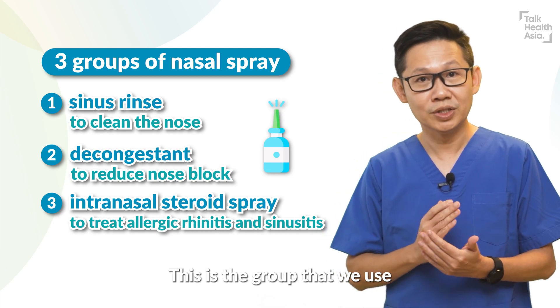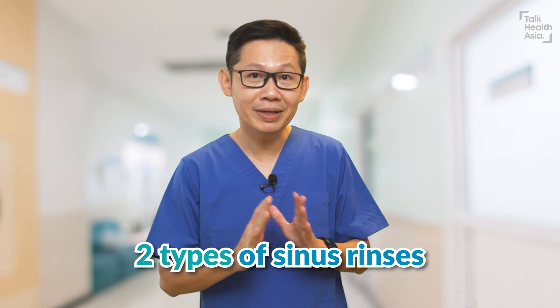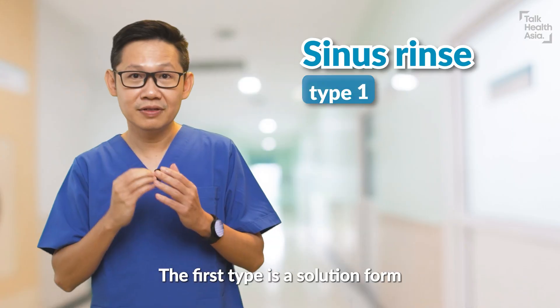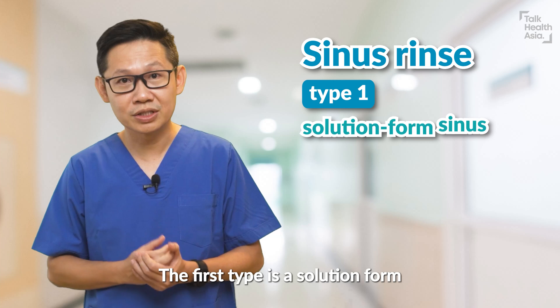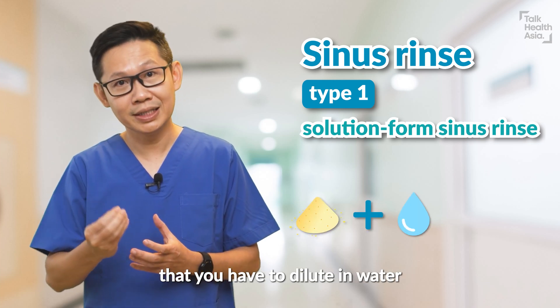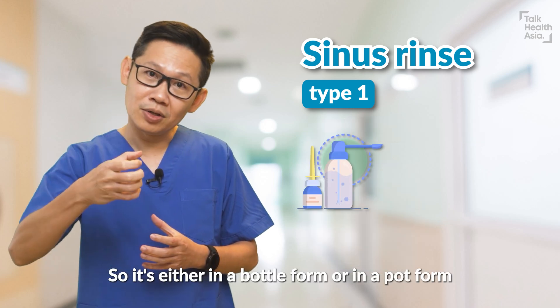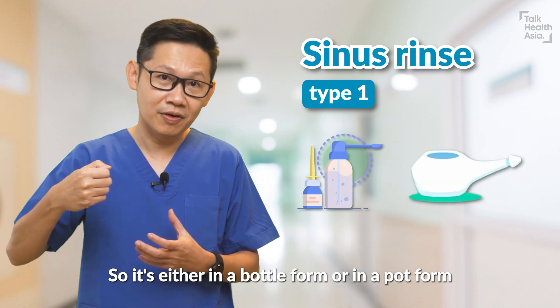Intranasal steroid spray is the group that we use to treat allergic rhinitis and sinusitis. For sinus rinse, we have two main types. The first type is a solution form, where it usually comes with a powder that you have to dilute in water, either in a bottle form or in a pot form.